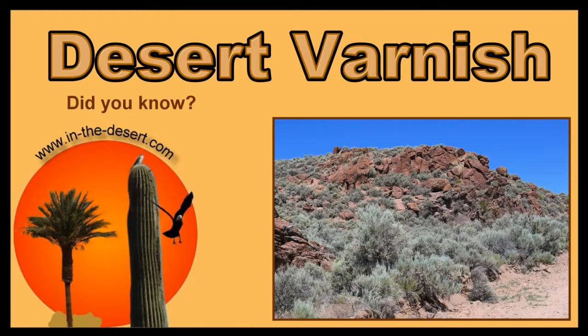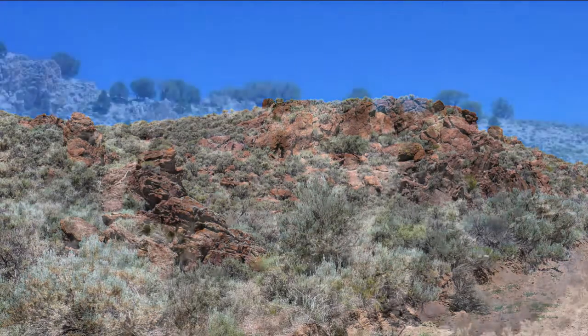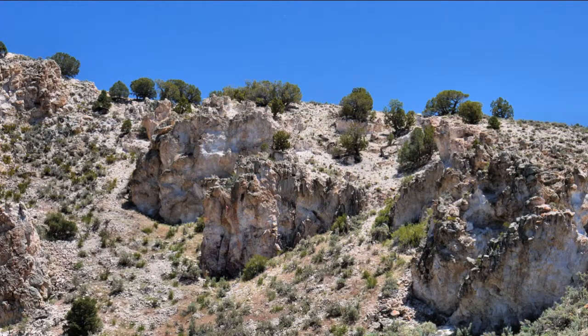You'll find a lot of places out in the desert, whether it's volcanic rock or not, that are covered with this desert varnish — a reddish-brown to black coloration. In some places you have a hard time finding any at all.